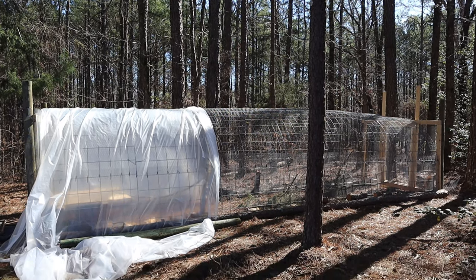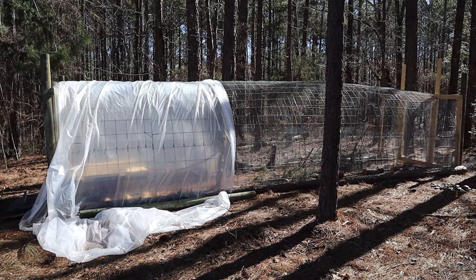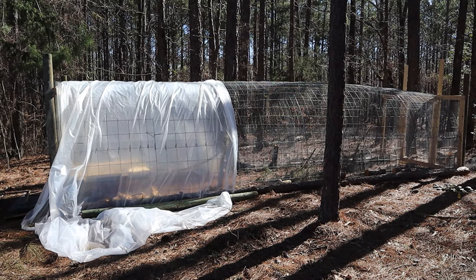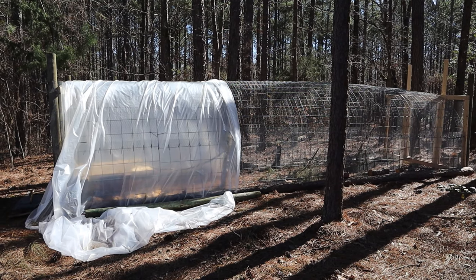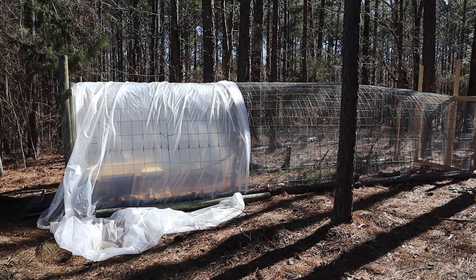If you look on the ground right there, I still have to come back and cut the ends off to make it all nice and pretty, but this was just put together hastily because I needed to get my chickens in here — they were outgrowing the brooder that I had them in.